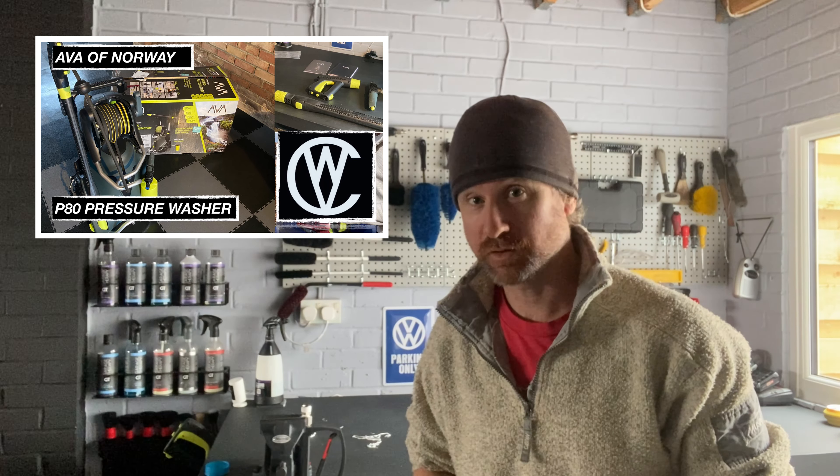Hello and welcome to a very quick video from Wayside Car Ballotin, hope you're all doing well. For those that saw the video regarding the AVA pressure washer, the P8T that I obtained, that was through winning a competition through cleanstory.co.uk.